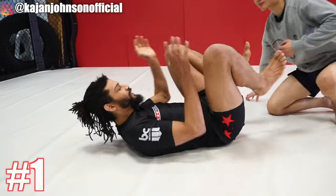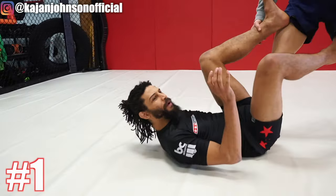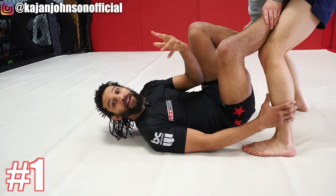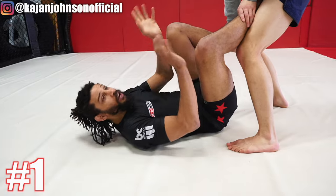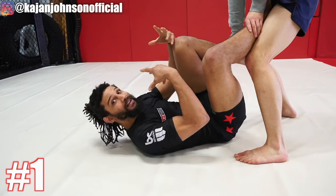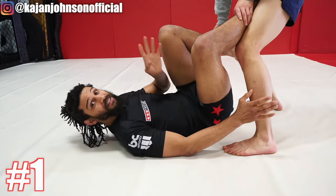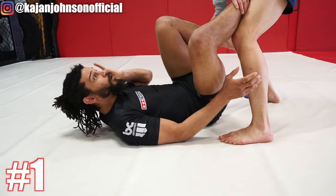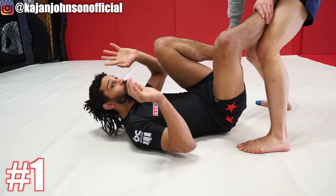Number one. The premise is: a guy is standing over you, standing up, trying to pass your guard. This feels really threatening, especially for a beginner that's not used to grappling at all — this is a very threatening situation. And I've had even decently high-level fighters make this mistake: they will panic and run.